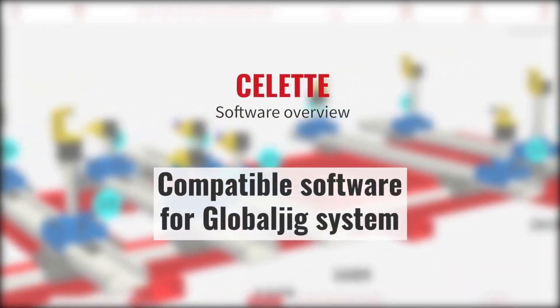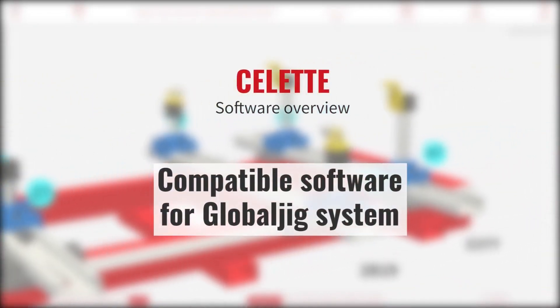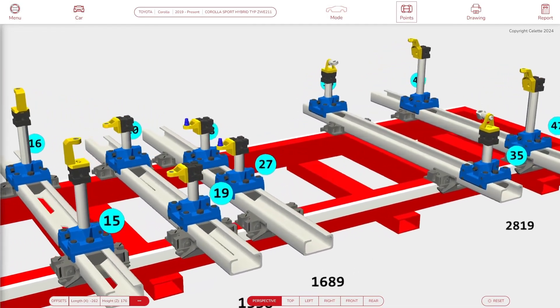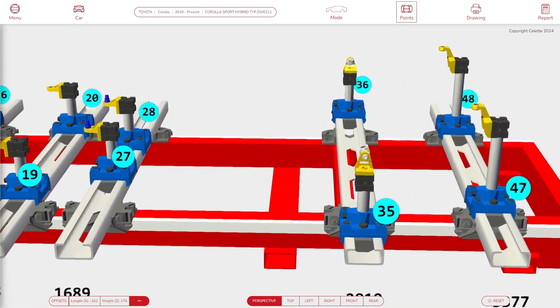Let's have a quick overview of SELET compatible software for the Global Jig System. This software is made to help bodyshops repair all kinds of vehicles using the SELET database, even though they may not own a SELET bench or a set of Chameleon Jigs.